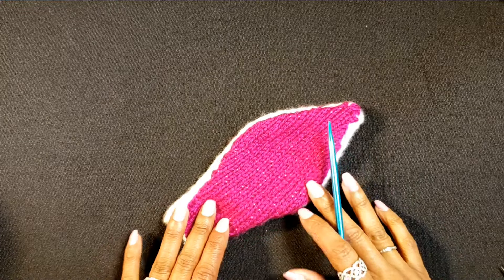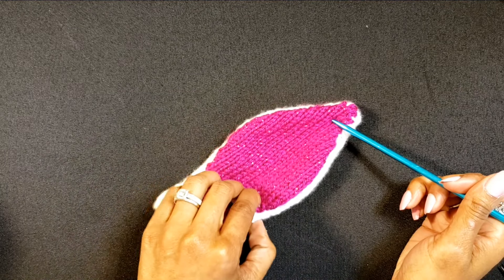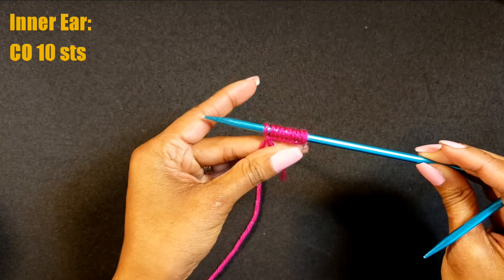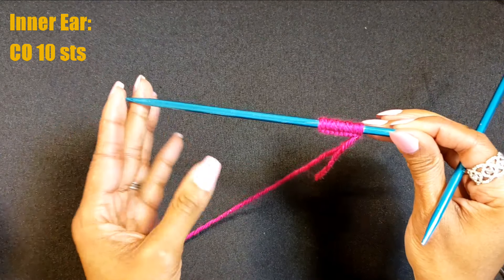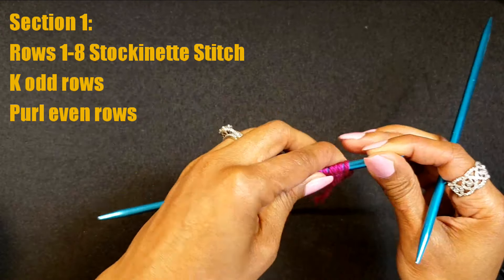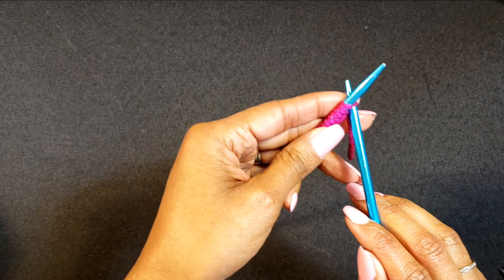Setting aside the outer ear, it's time to move into the inner ear. For this section we're going to use the fuchsia sparkle. The only difference in the inner ear is that it is a couple of stitches shorter than the outer ear. Here I have already cast on 10 stitches — with the outer ear we started with 12, but here we start with 10. We still have our four sections; the first section is stockinette, so we are going to knit the odd rows and purl the even rows for eight rows.